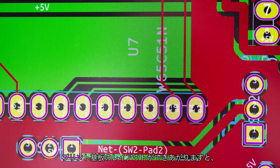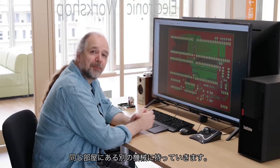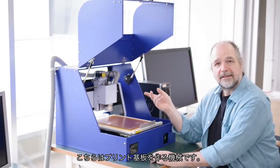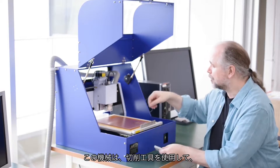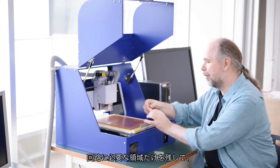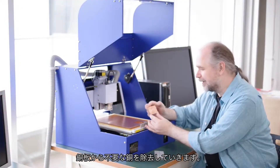We can then take the printed circuit board layout to a machine in another part of the room to fabricate that printed circuit board. This is the machine that creates the printed circuit boards. It uses a kind of cutting tool to remove the copper from a piece of blank copper board, leaving only the traces that are necessary for making the connections in your electronic circuit.